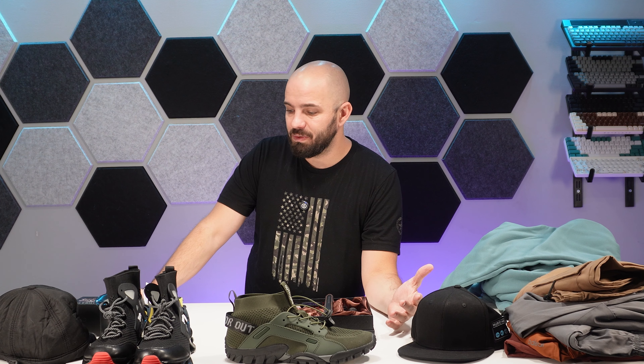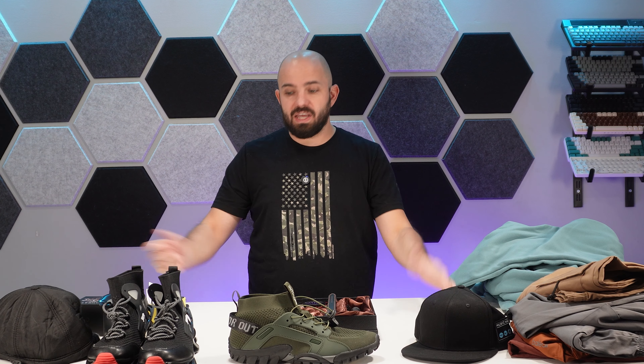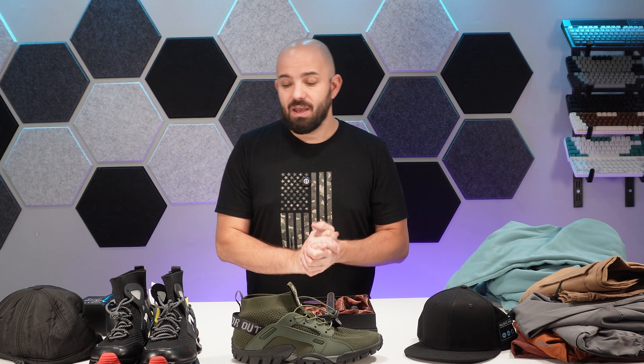If you guys want to see more hauls like this with clothing or gift box type stuff, let me know. We do have a video coming out hopefully next week — I'm trying my hand at some metal work. We bought a $300 smelter from Temu as well as raw materials from copper to brass to silver to melt and try to make our own stuff. I think that's going to be a lot of fun. Make sure to like, subscribe, maybe throw a share out there. Appreciate you guys, and we'll see you on the next one.